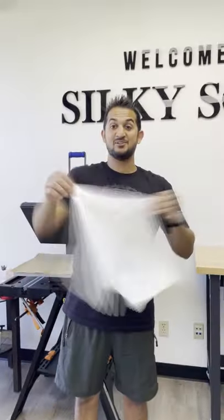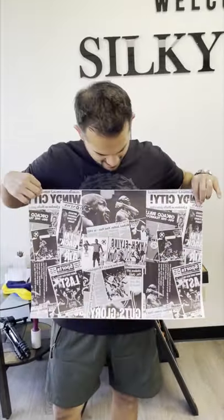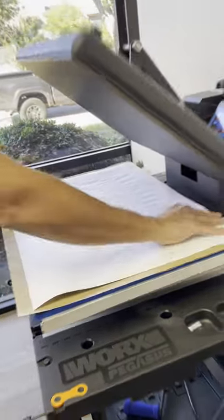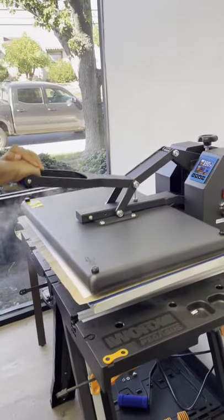Time to make some silky sublimated boxers. These guys have a cotton inner for comfortability on the crotch area. Let's get this MJ GOAT transfer sheet and sublimate over it. First thing you do is cover all four sides — top and bottom, left and right — and give it a press. 400 degrees, 60 seconds is what we're going.